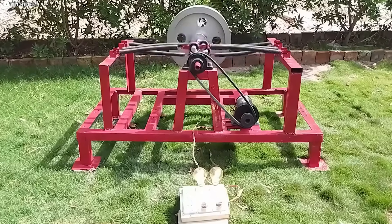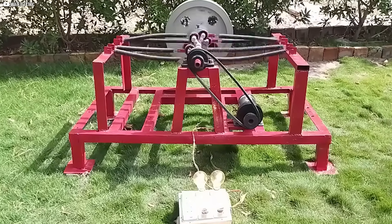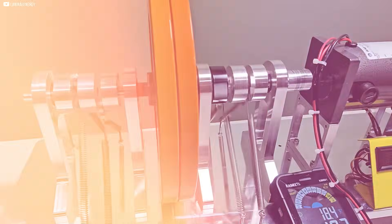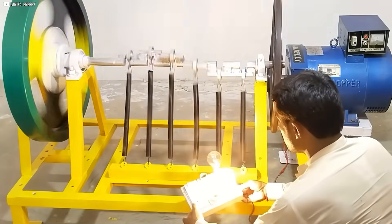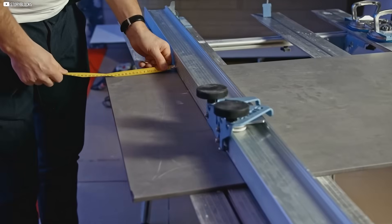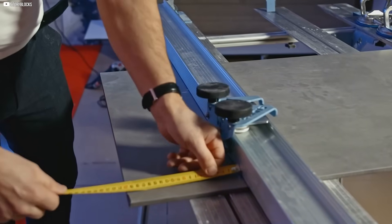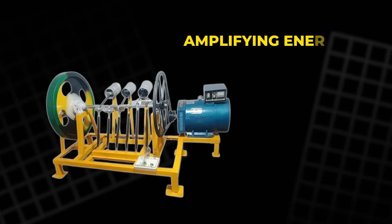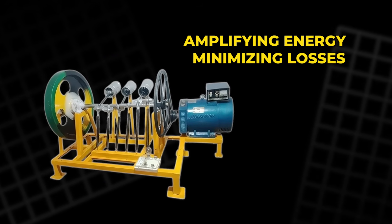This machine has the potential to change everything we know about energy generation. Powered by nothing but springs, it can create an almost endless supply of electrical energy. With each part meticulously crafted, from the crankshaft to the springs, it operates on a principle of mechanical resonance, amplifying energy and minimizing losses.